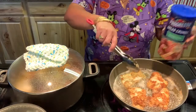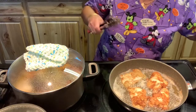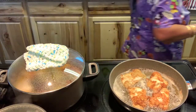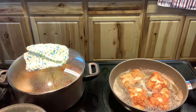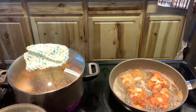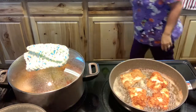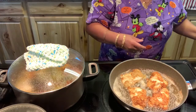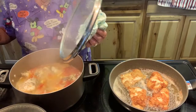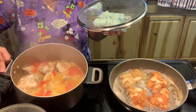This flounder is for my husband since he doesn't like the stew. My fish is done — look at my blue fish!